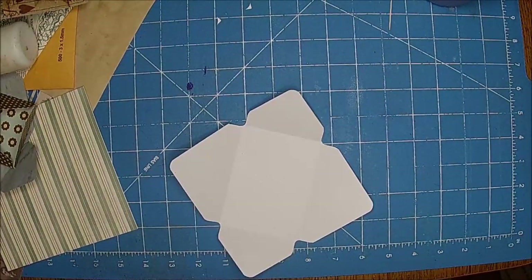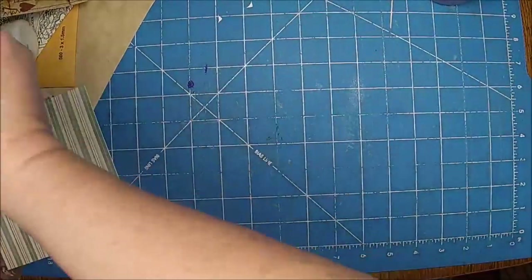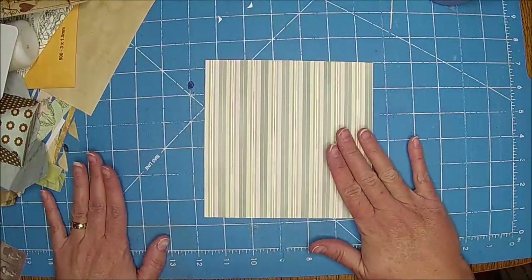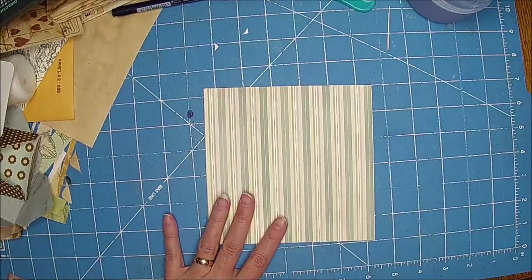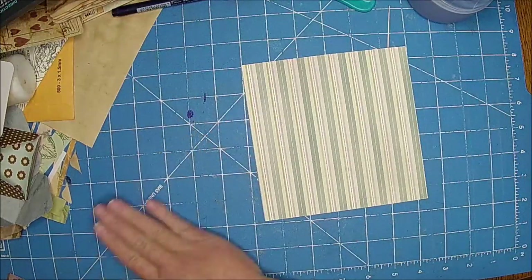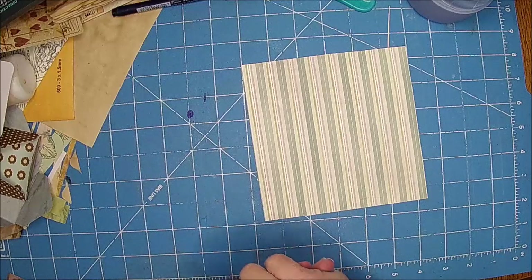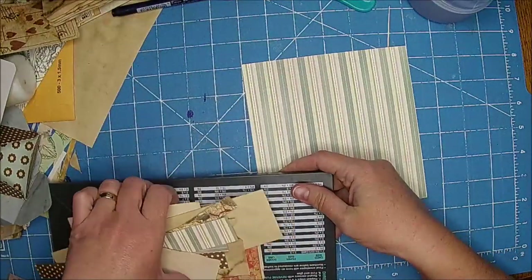I definitely see a couple more of those in my future. So today's project is kind of a play on something I saw from Gail — Gail got happy mail, 'Gail mail' as she calls it. Something was in there and I thought, I am going to attempt to make one of those.